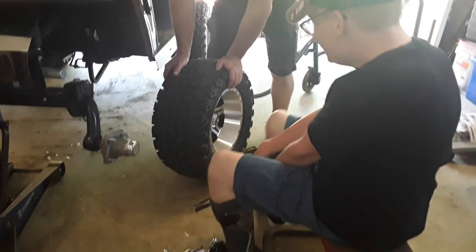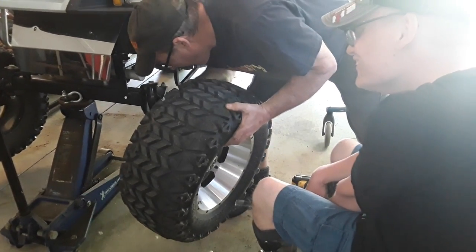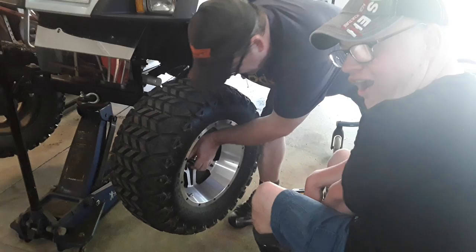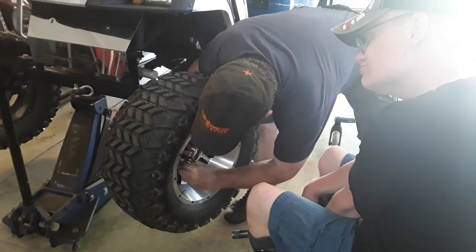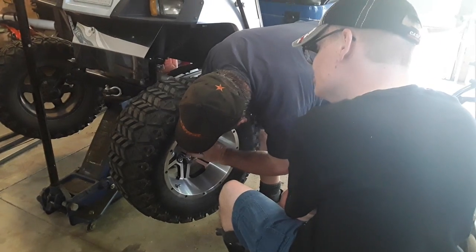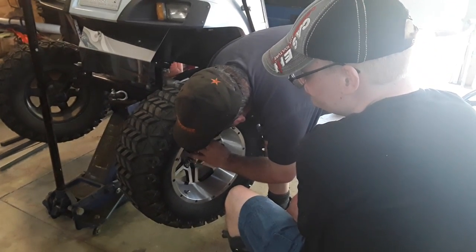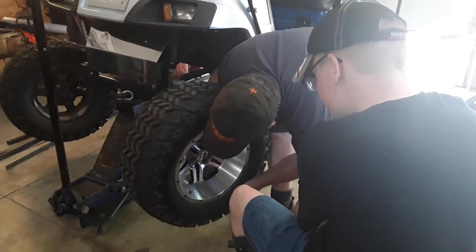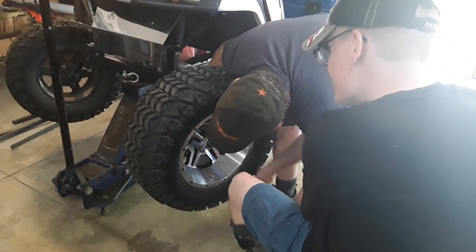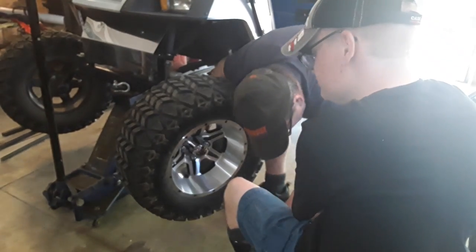Do you want to try putting the wheel back on? Yeah. Okay. Yep, you've got to lift it up. Put it on the golf cart. You can't drive it with only three wheels. Just wait a second. Daddy's just starting them so it's a little bit easier for you.